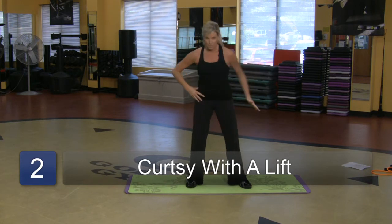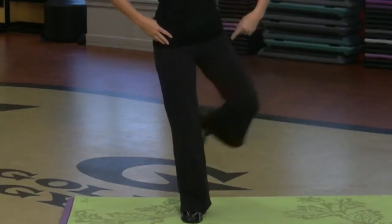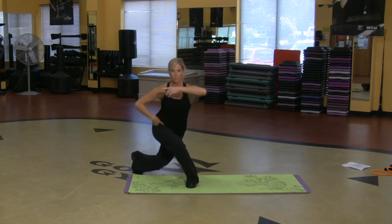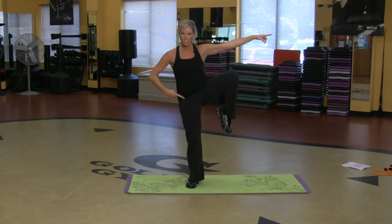Another one — the curtsy. So you can have your hands on your hips, stepping one leg back and behind, bring the knee up. So I'm stepping back, lift. I'm going to use this arm, which is really going to help me with the balance. One more. Good stuff.